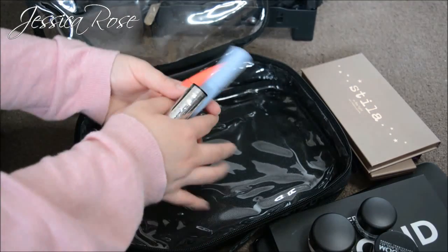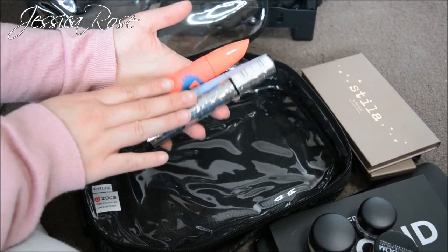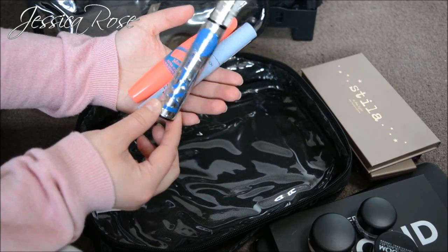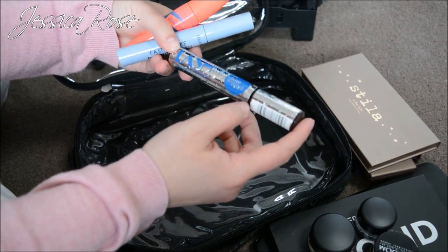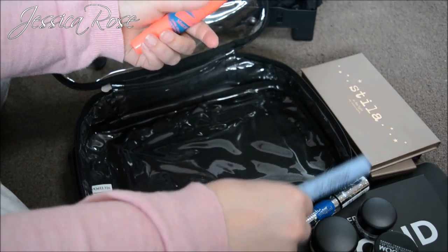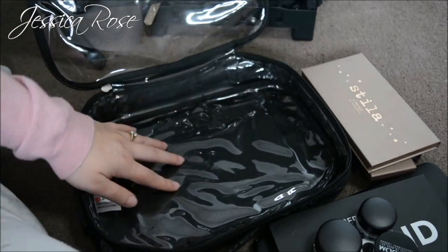Lastly in this pouch I carry a couple of drugstore mascaras — all waterproof, since you're using disposable mascara wands so there's no point in buying high-end. I have the Essence Lash Mania Waterproof, the Collection Fast Stroke Defining Lash Waterproof Mascara, and the Collection Volumizing Mascara Extra Volume in Waterproof.